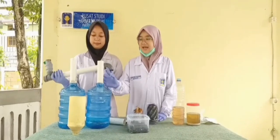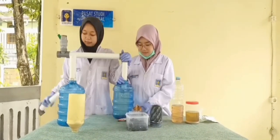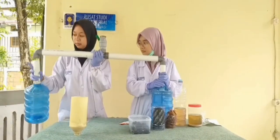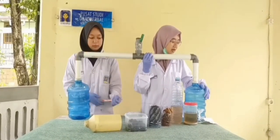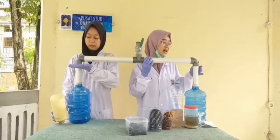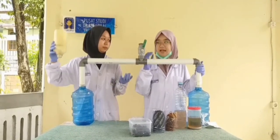Pertama-tama kita rangkai alat yang bagian bawahnya dengan yang bagian atas. Di bagian bawah ini merupakan galon mini, yang merupakan alat penampung dari hasil olahan limbah tersebut. Kemudian bagian dari paralon ini — di dalamnya ada saringan untuk limbahnya. Saringannya itu ada 2, yang di bawah dengan yang di atas.